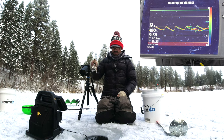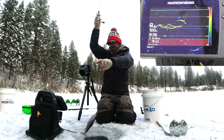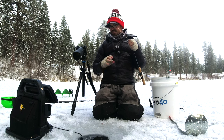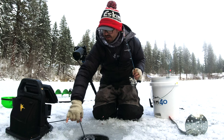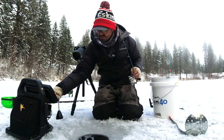There's a fish - nice little cutthroat there. All right, so today I'm out on a little alpine lake and I am using my Hummingbird Helix fish finder, and I have right here my transducer.